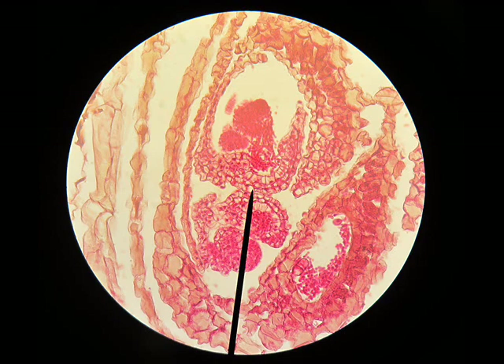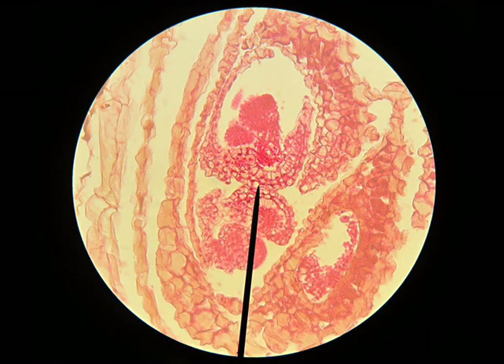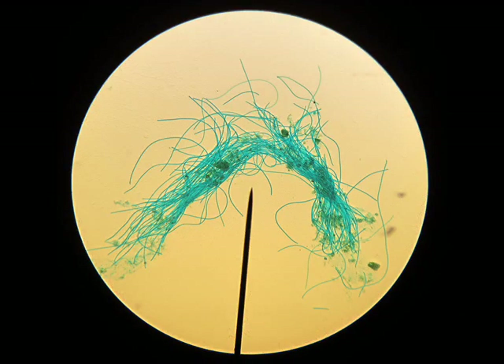On my camera, as I change it, it would go from automatic to a flower symbol. I like the flower symbol because it means macro mode, and I want that. But sometimes it won't stay there, so I take a few pictures and pick the best. This one is a piece of algae, and you can see how filamentous it is.